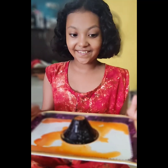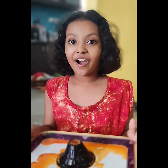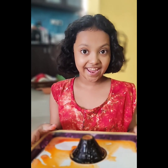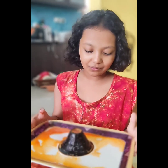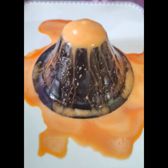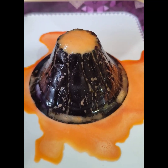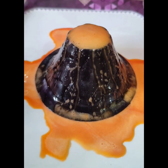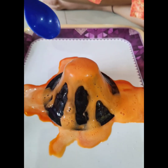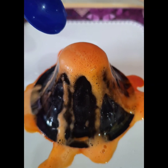So guys, this was our today's experiment! We had a lot of fun, right? And please like, share, and subscribe my channel! I hope you like this experiment! Bye-bye! Bye-bye! Bye!